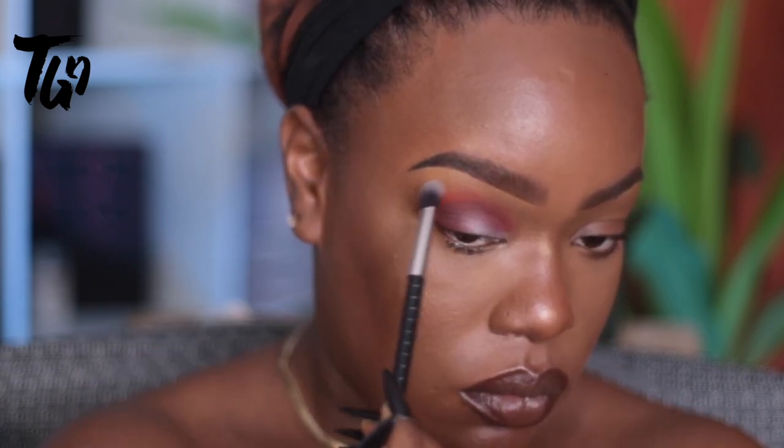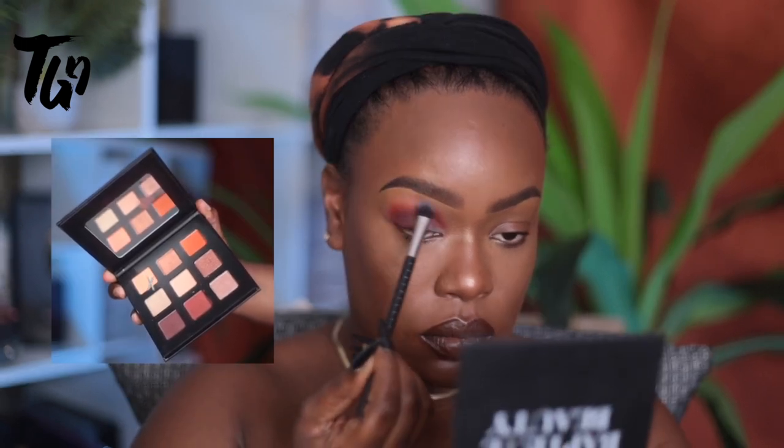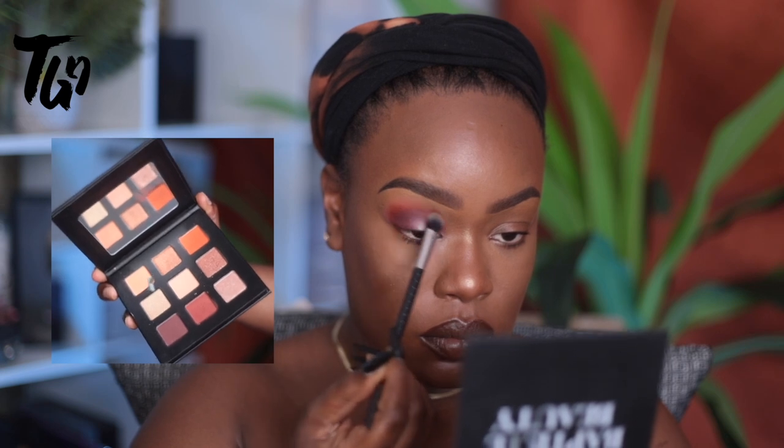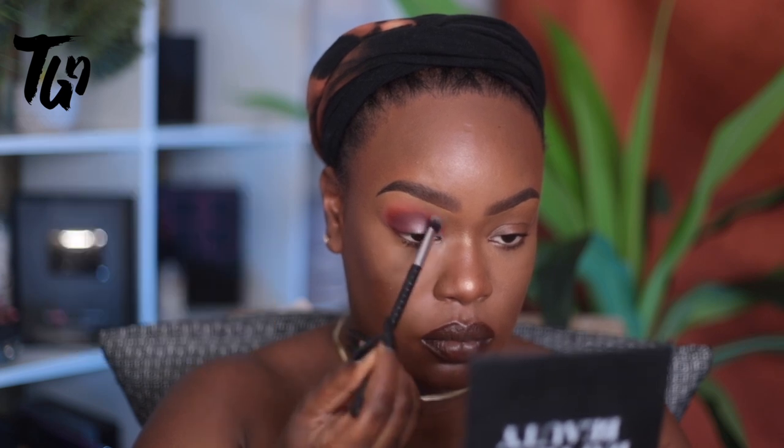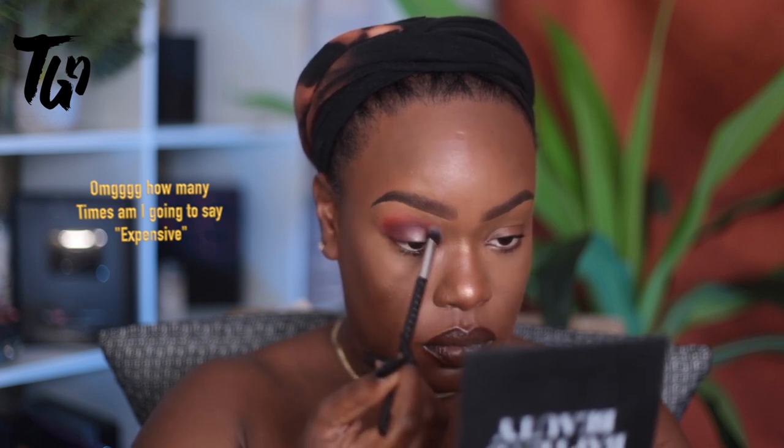Now I'm going in with that very pale peach color and I'm using that to blend out the very edges of the look, so it gives that soft blown-out expensive makeup look — the look that we all want, honey — and we're just going to blend that out.